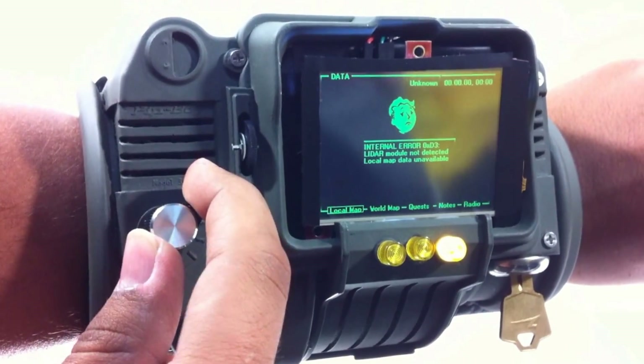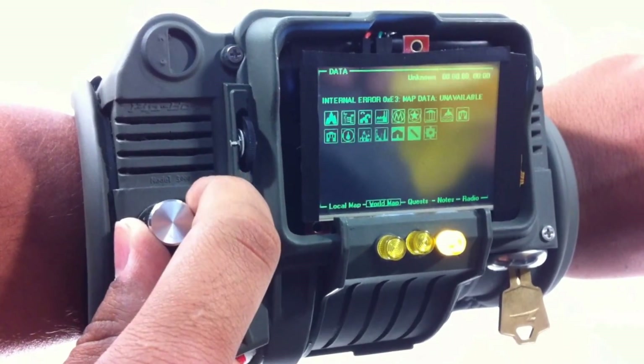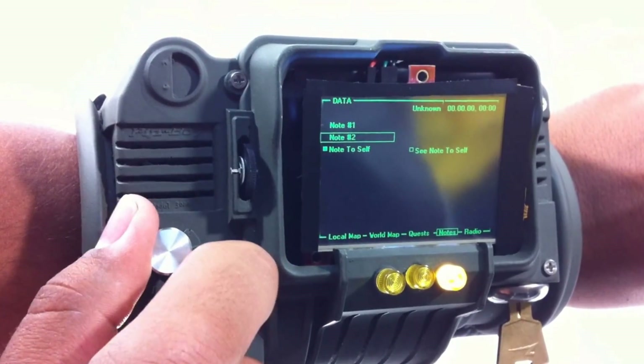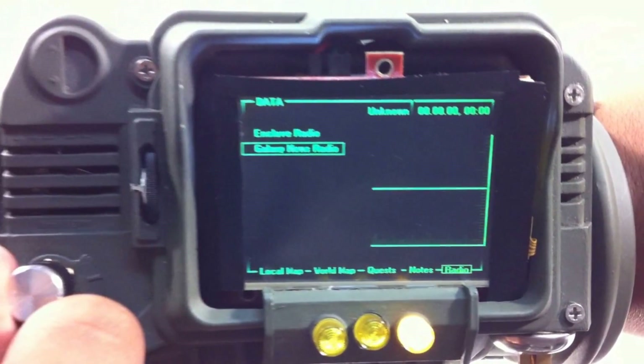The local map I didn't really want to implement because it would just be a static screen — it's kind of boring. We've got the map icons, got a quest, got some notes, and a little radio display. You can see the little tick marks right there.